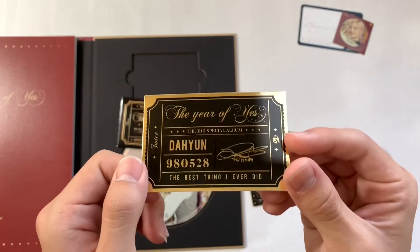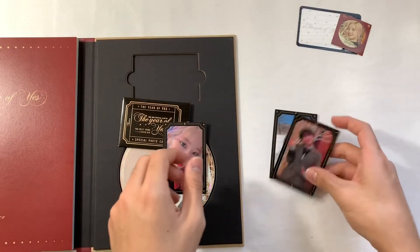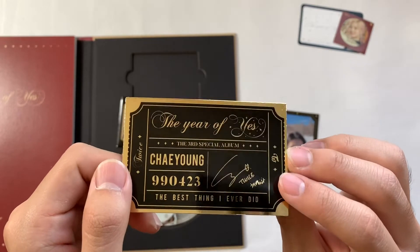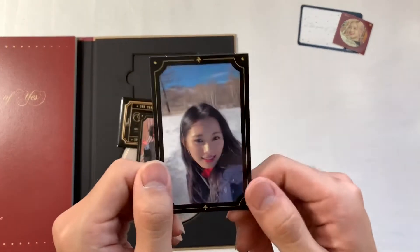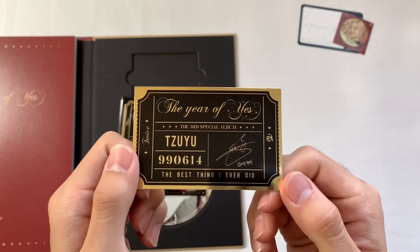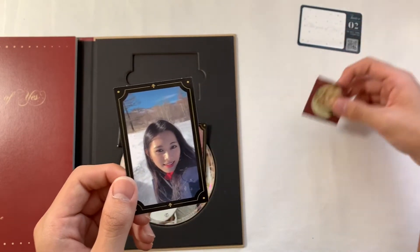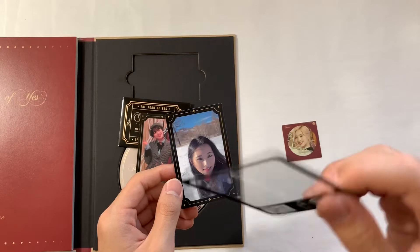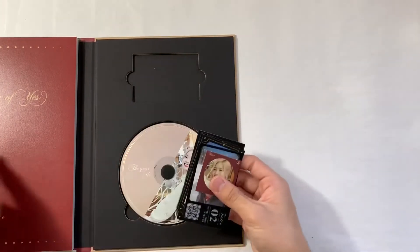So this is the first one — oh, oh my god, this is so cool. It's like gold foil and her signature is over there, it's like a ticket. And then Chaeyoung — whoa, this is so cool. Okay it's either maknae line or I just coincidentally got maknae line and it's supposed to be three random members. And then I got Tzuyu's — whoa, she looks so cute. Oh my god, this is so cool. That was the A version.